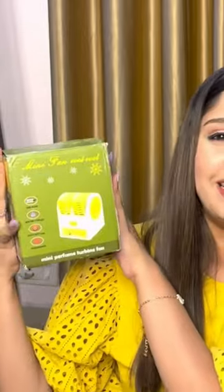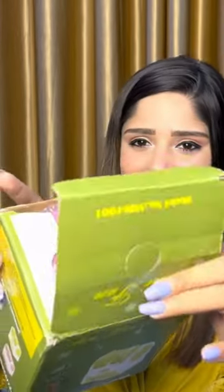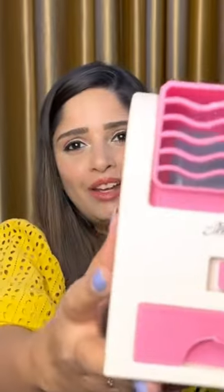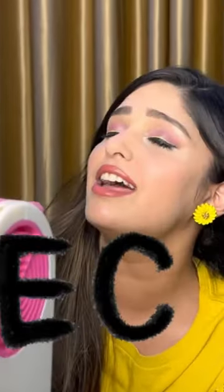This is a mini cooler. Let's open it. Oh, this is in pink color. Can you guys hear the sound? There is a perfume in it — I forgot it. It's still coming.